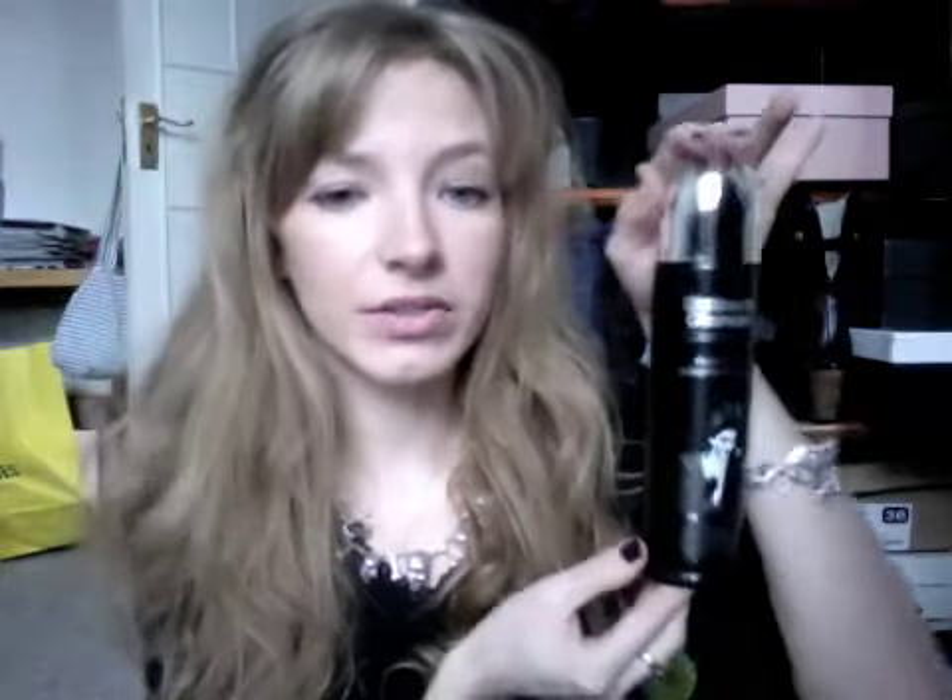But why skip a step when you can have a step? So you would use this Rock'n'Roll Xtreme hairspray, because it looks the part.